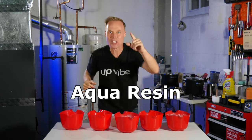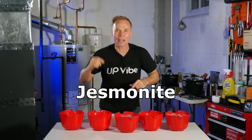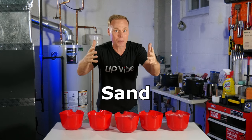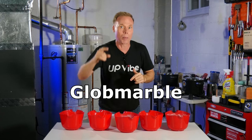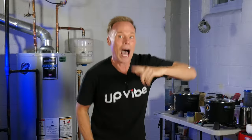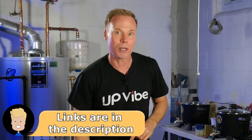Today I'm going to test out aqua resin, cementol, hydrocal, jesminite, and my own formula of cement, plaster, and sand. I'll add some color to the mixture for pizzazz. Special shout out to Glow Barber for gifting Vibe the colors that will be added to three of the mixtures today. I will pour my mixture into this Amazon silicone mold — all the links are in the description.